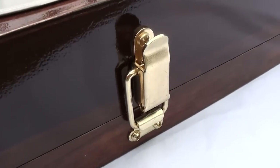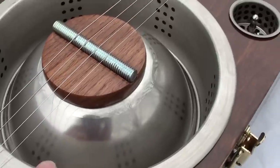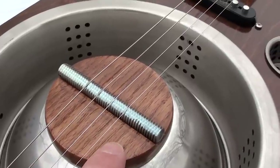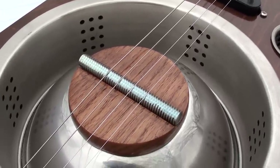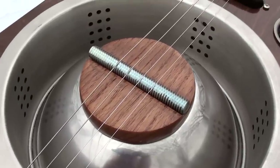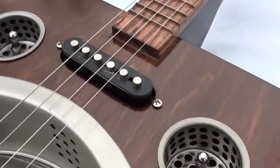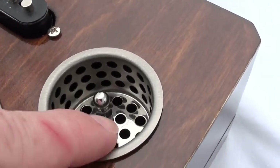I've got a brass clasp here to hold the box shut, and of course you know about the strainer and the stainless steel bowl. Then I made a wooden biscuit out of red oak, and it's got a piece of threaded rod for a bridge. That's working pretty well — I may experiment with a couple other things just to get the most acoustic sound out of it I can, but for right now it's working pretty well.